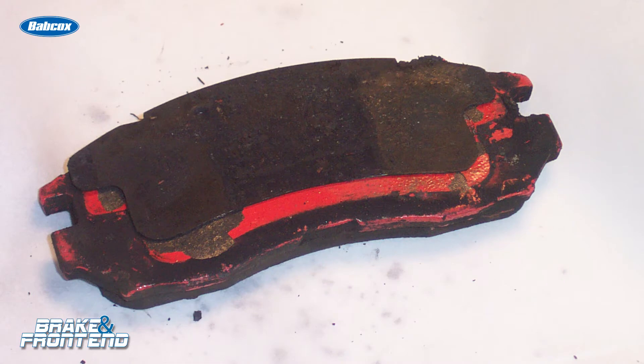Brake shims are designed to prevent vibration from being transferred into the caliper and eventually the knuckle, and this prevents certain brake frequencies from happening.